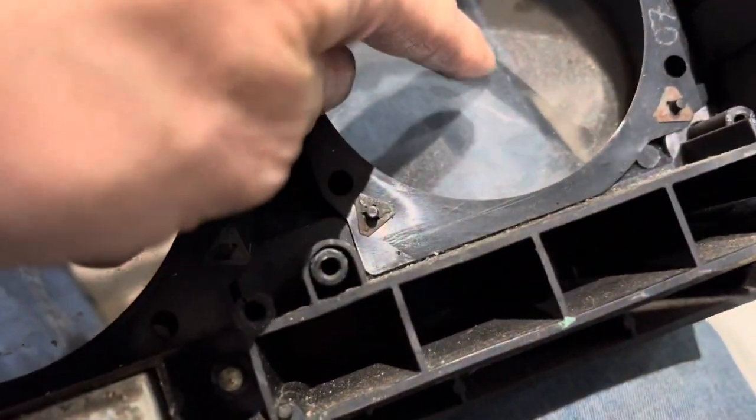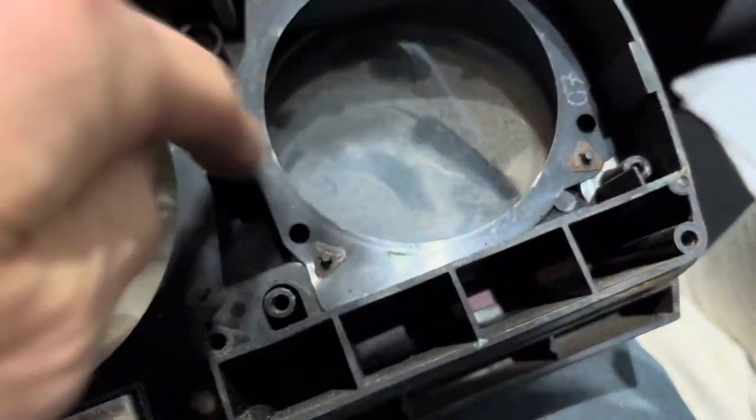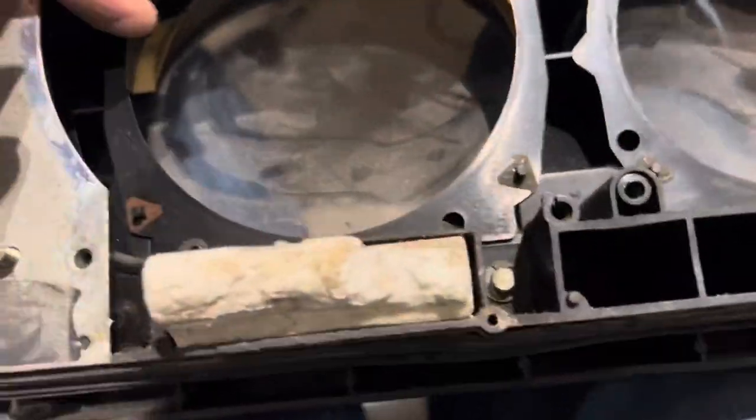While we're doing this we'll take the opportunity to clean the inside of all of this, make sure there's no dust in there before we put it all back together.